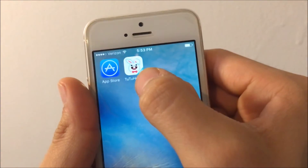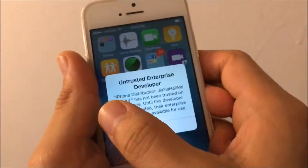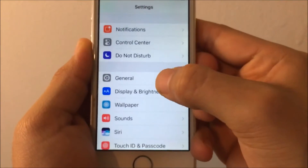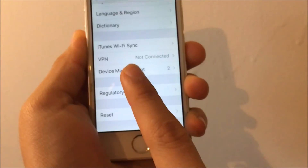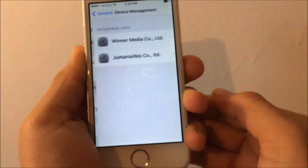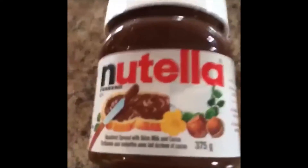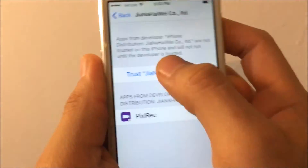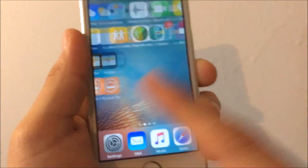We're going to have to do the same thing to Pixel Wreck as we did with TuTu Helper — you need to trust it. Tap on the app, go to Settings, go to General, scroll down, and tap Device Management. Tap the developer name — it's a Chinese word I don't know how to pronounce — then hit Trust, and Trust again.